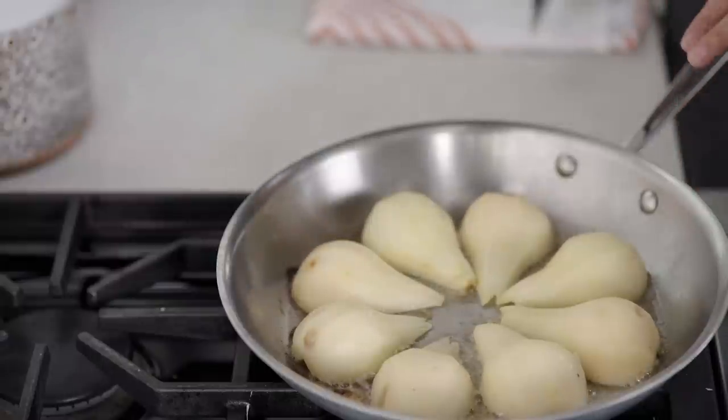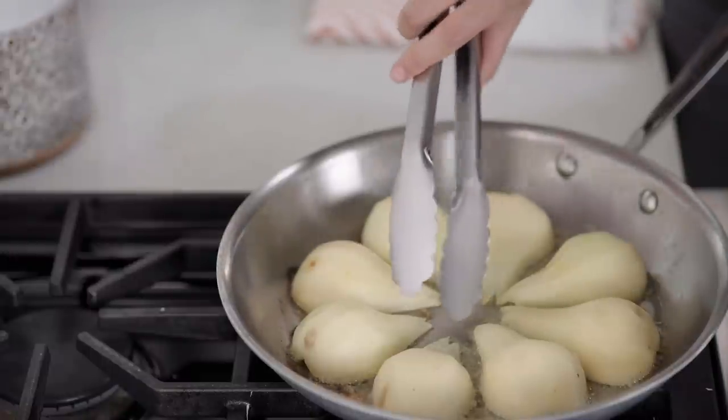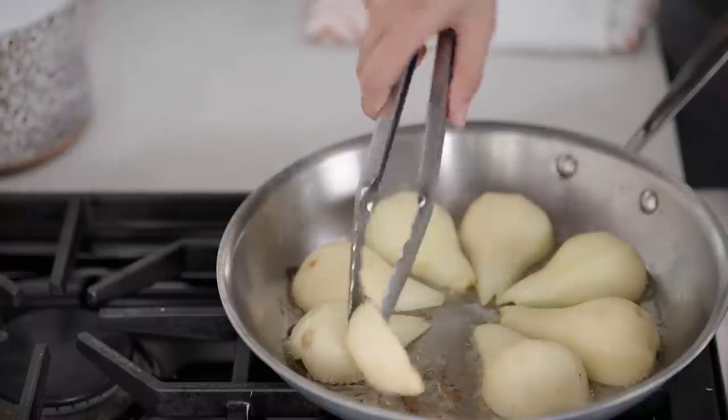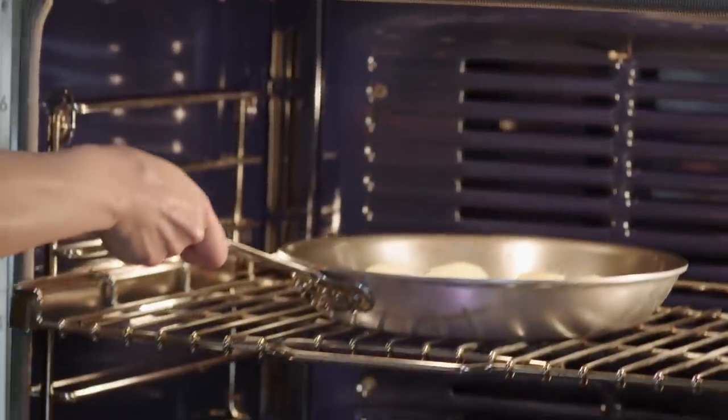It's been about three minutes, and if you look at this pan, you can see the butter solids are starting to brown. That's a good cue that your pears are about ready to go. I'll have a quick peek — this looks great. Not a ton of color, but just enough; that's really all we need. I've got a 450-degree oven, and I'm going to put these pears on the middle rack and let them go for 15 minutes.